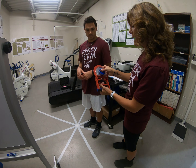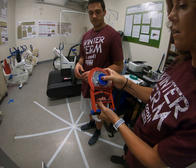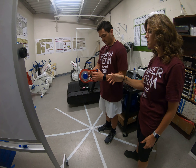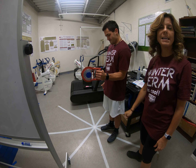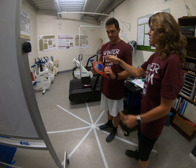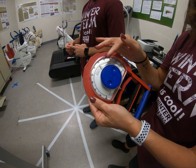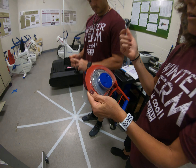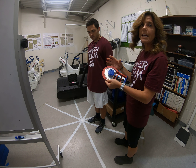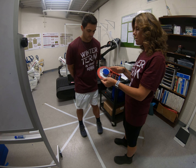We will calibrate it again back to zero and we will hand it back to the client, have them comfortably put it in their hands, squeeze it as hard as they can again without holding their breath, and then we will put that number down in our assessment — 58 kilograms as we can see here.